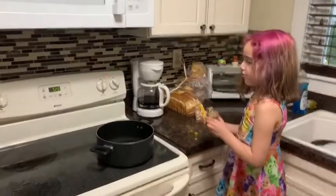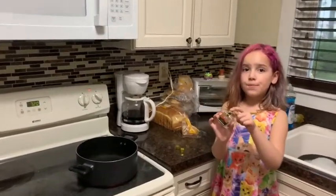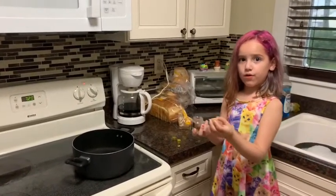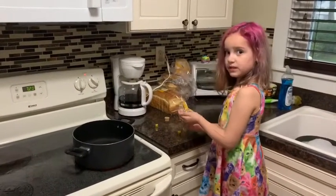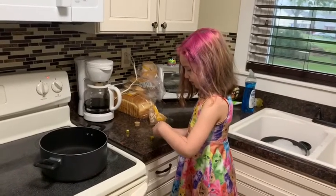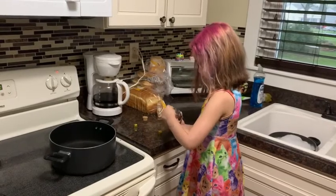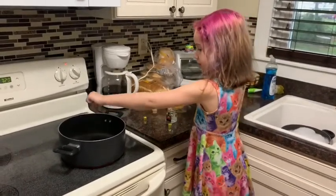Now we have to put a special ingredient in. This comes from plants. So we need to take this off, the cord off. And then we need to sprinkle some in. If it comes out, take a pinch of this and then you put it in the pot.